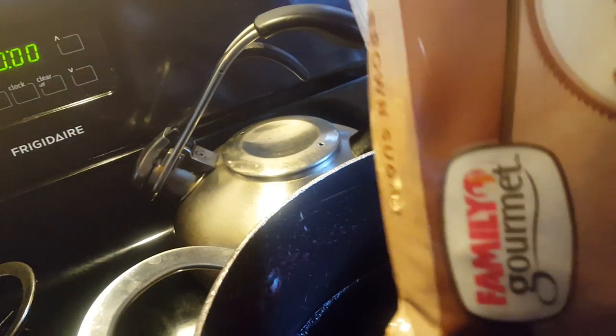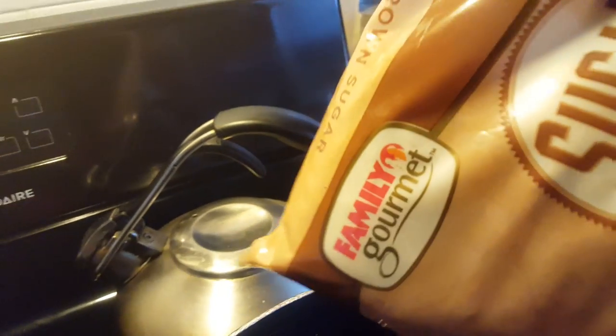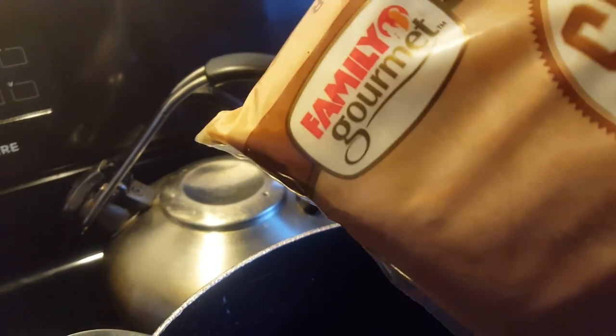I'm adding half a pack of sugar because I like sweet. I get this sugar from Family Dollar. I like my drink to taste sweet, because when you add ice into it, it might be a little watered down, so you put enough sugar to taste.